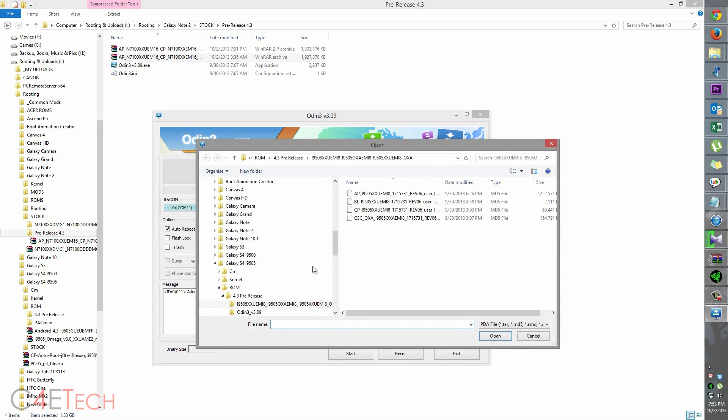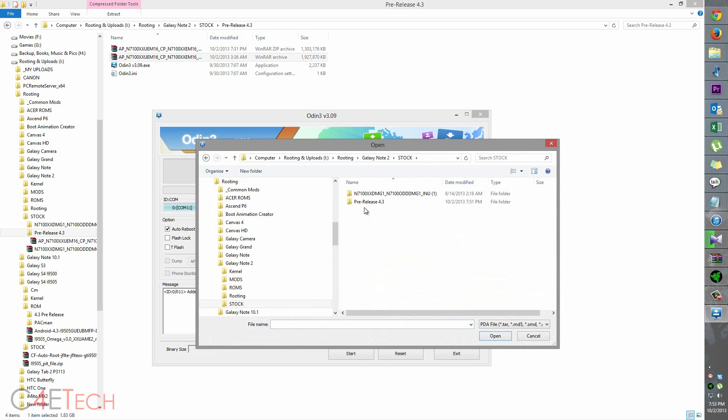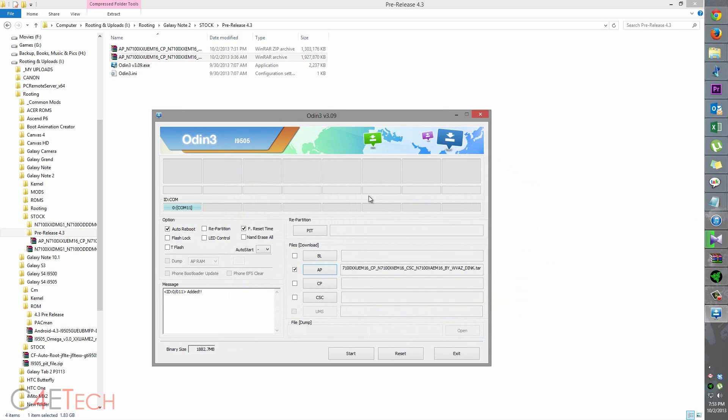Now click on AP in Odin and navigate to wherever you've extracted the files. Go into the Galaxy Note 2 pre-release 4.3 folder and select the file we just extracted. Make sure that Re-Partition under Options is unchecked, then hit Start. This will take about five minutes to complete.